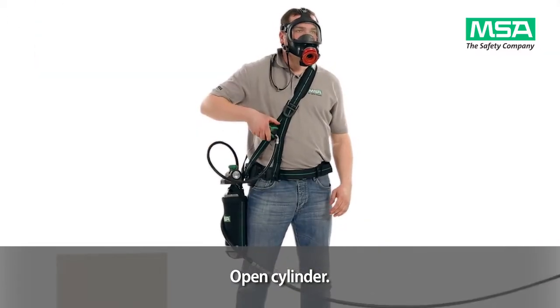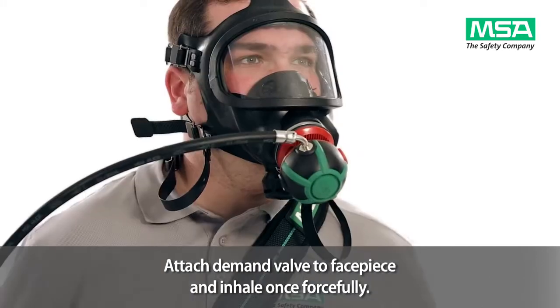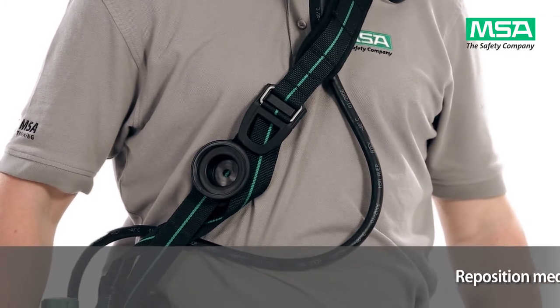Attach the demand valve to the facepiece and inhale once forcefully. Reposition the medium pressure line under your shoulder harness. You can now start your work.